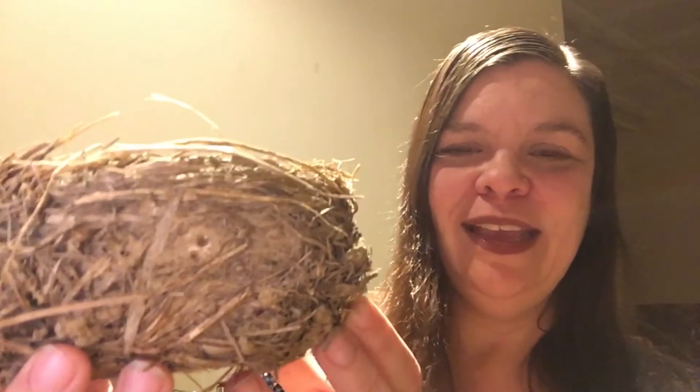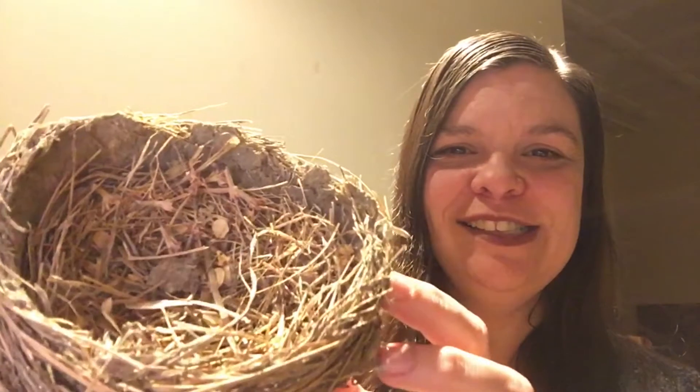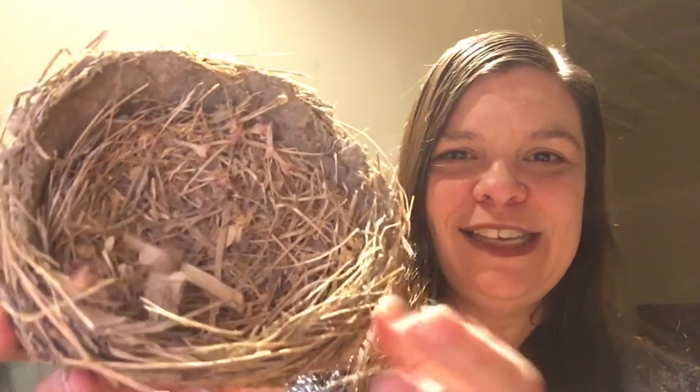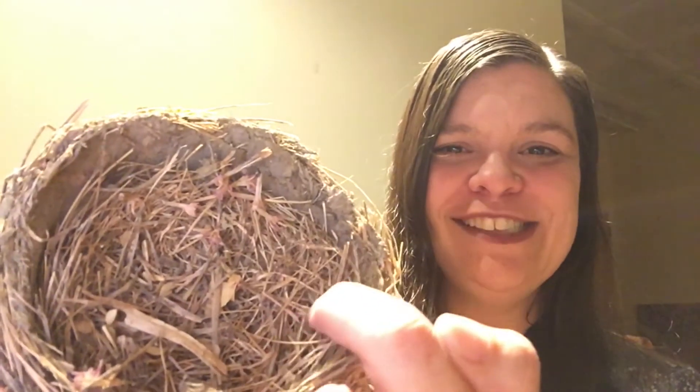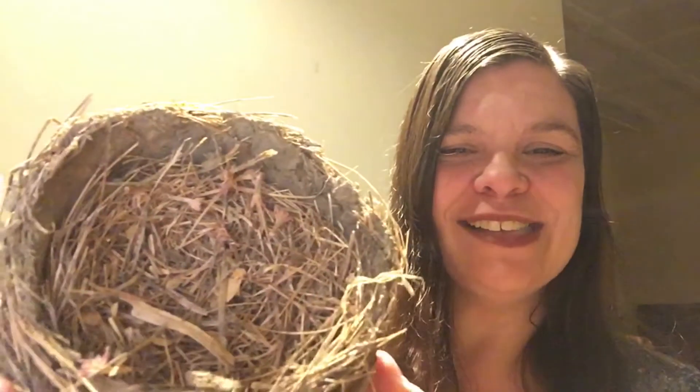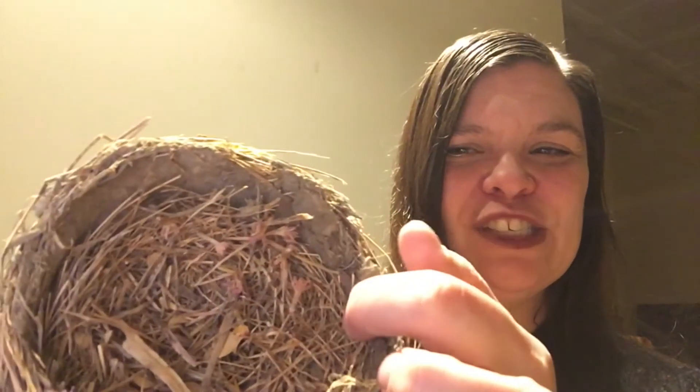I have one right here to show you and this is a robin's nest. If you look carefully on the inside you might see there is grass. This is a pretty old nest so it's dry grass and leaves, and on the edges there is also mud.